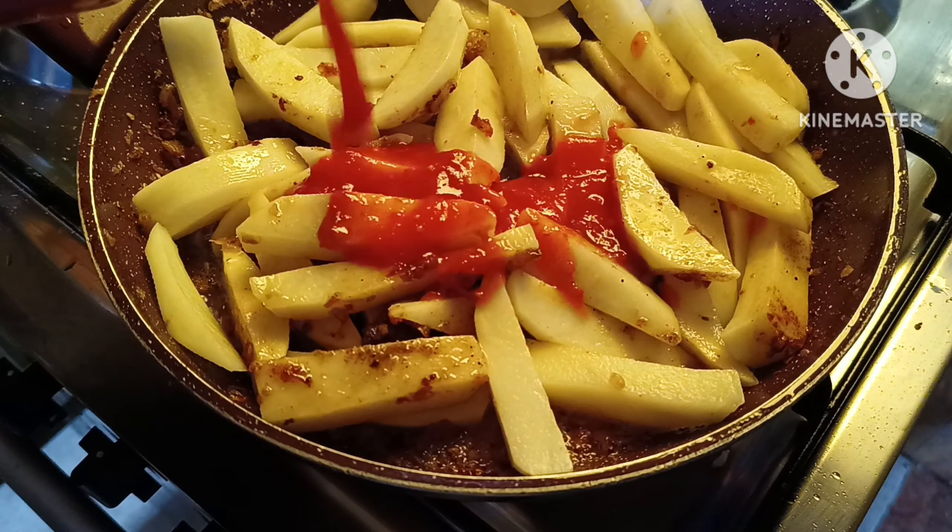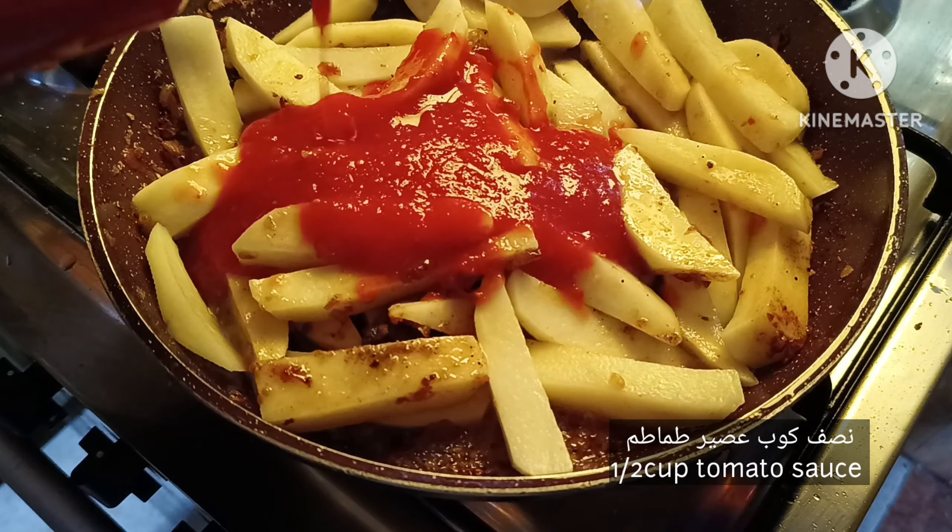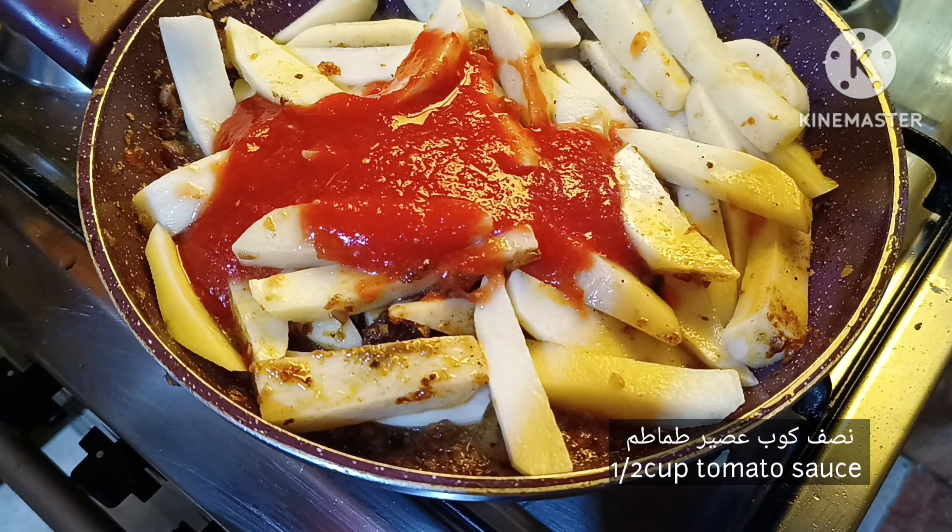Add a bowl of milk. Now let's cook it in a bowl, then transfer to the pan and cook.